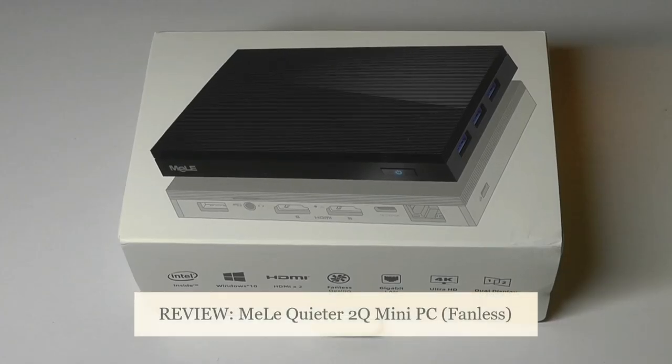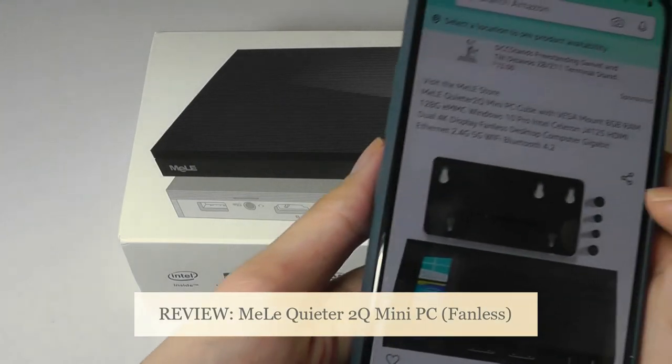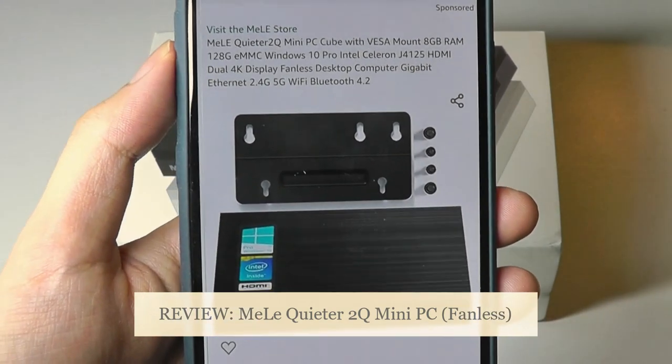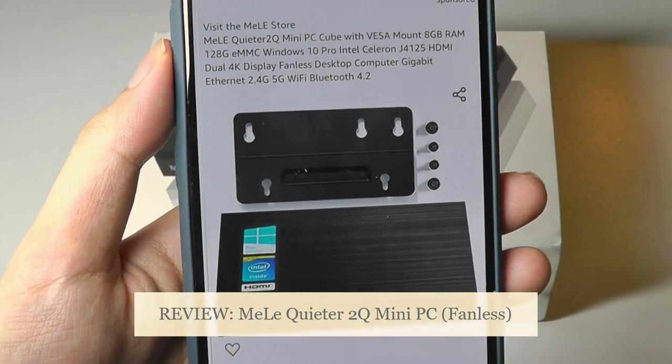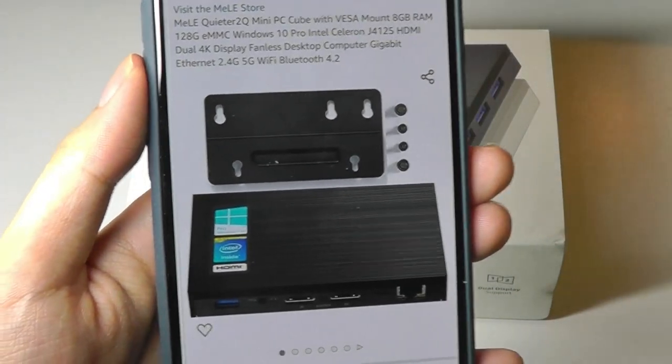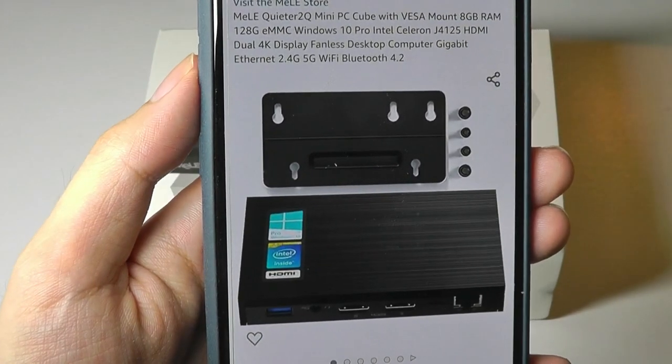Hey y'all, here at OSReviews. Today we're taking a closer look at the Mele Quieter 2Q. This is a mini PC that, as the name implies, is a completely quiet or fanless unit, so there isn't going to be any noise in the background. Portability is one of its key features as well — it can fit in the palm of your hand. And it sells for around $250,